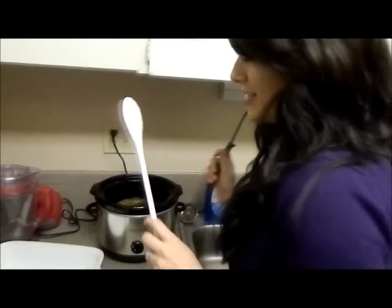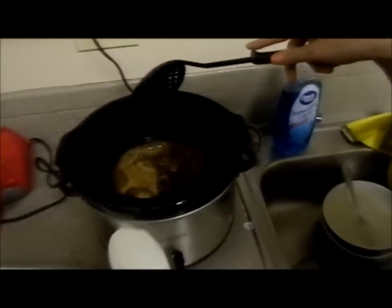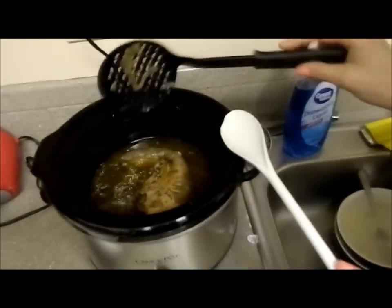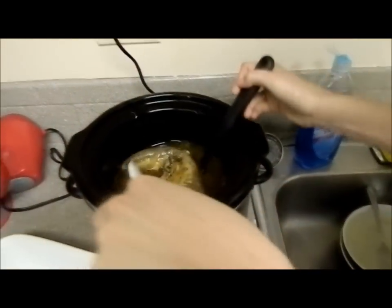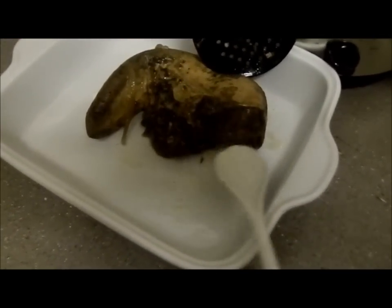It's been about 24 hours since the cow tongue has been cooking. This is what it looks like now. I'm turning it over so you can see both sides. I'm gonna take it out — and here it is. You can see all this meat. The whole tongue is practically just an entire some-odd pound of solid meat.